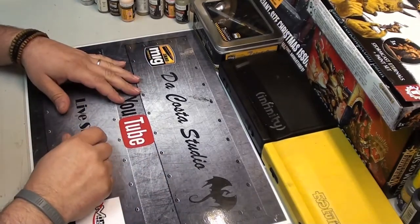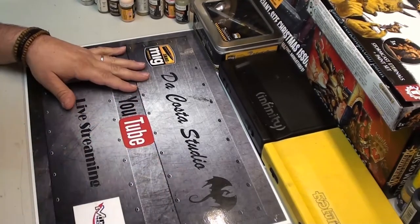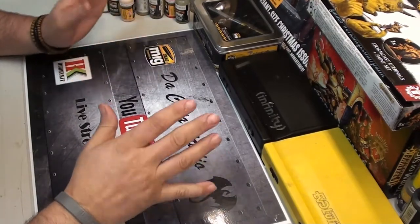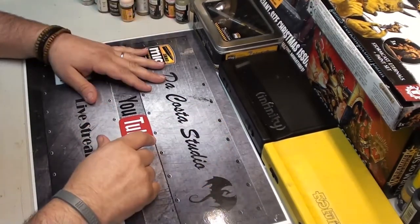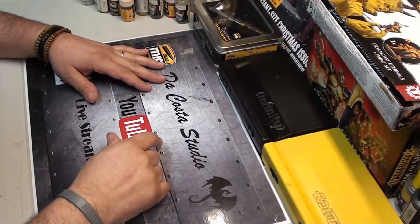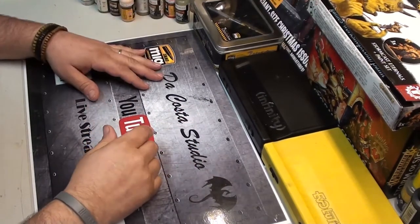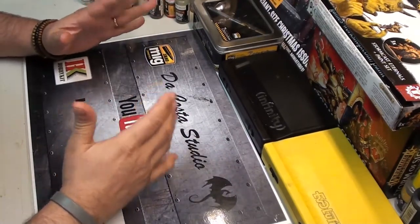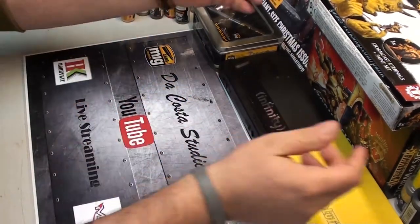Hello guys and welcome back again. Today I bring you a kind of thing I like very much and stopped playing about 2-3 years ago. Now I'm going to start painting and gaming again — start playing, because I love it.